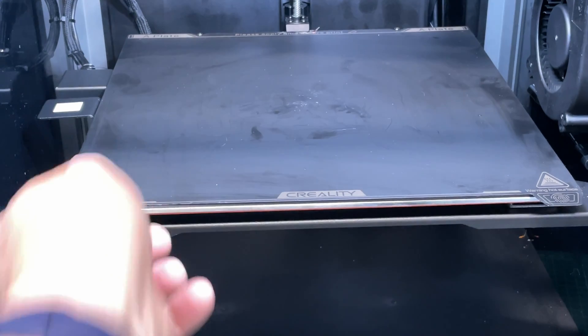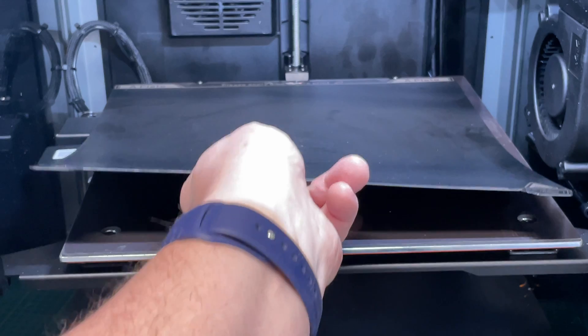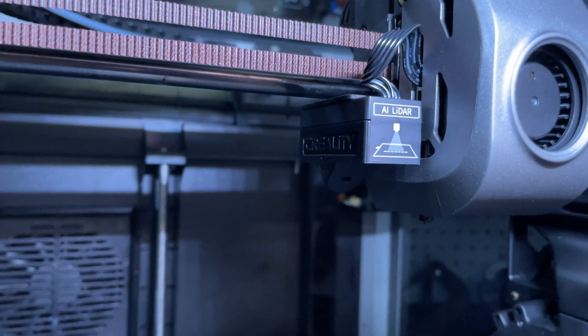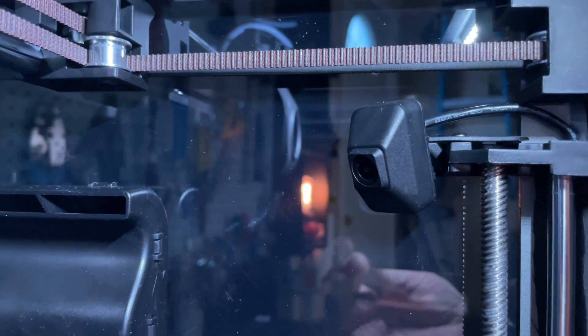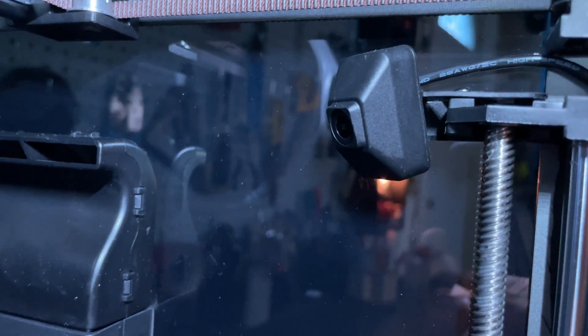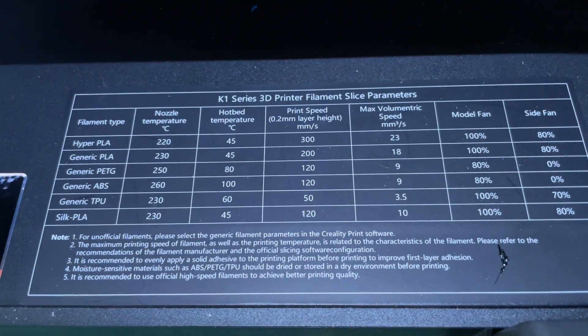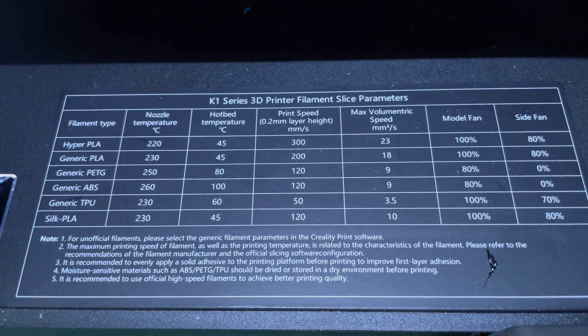The bed is 300 by 300 with a very smooth texture, which isn't my preference, but it does adhere things very well and I had no trouble with it at all. In addition to that activated charcoal filter on the back to get rid of any smell from filament, there are also a couple of extra features. There's lidar for hyper-accurate bed leveling, which works well, and a camera for doing time-lapses. There's also a quick lookup table if you don't remember the settings for any filaments — they're right there and seem to be pretty accurate.